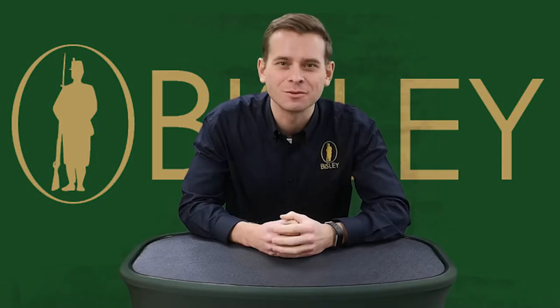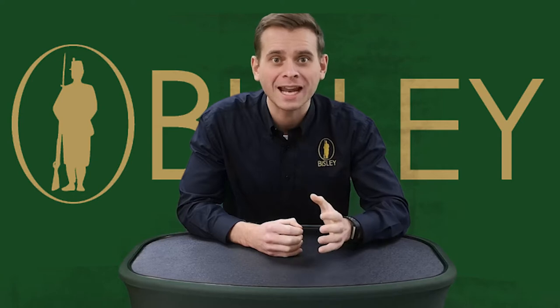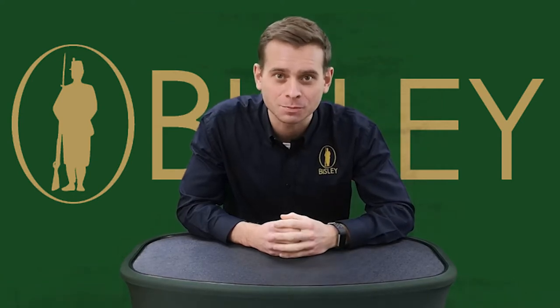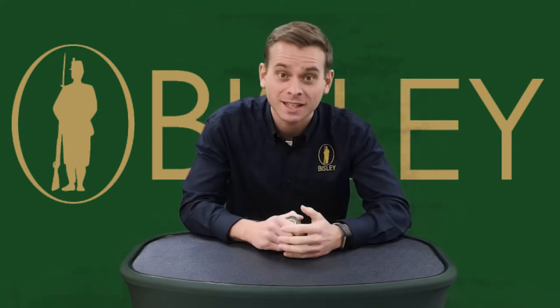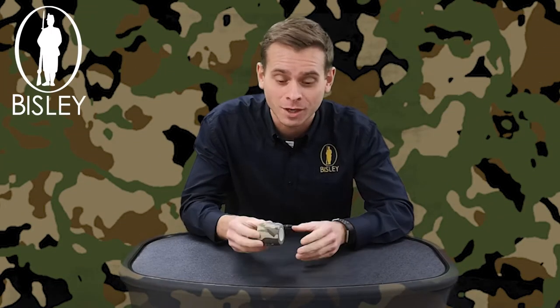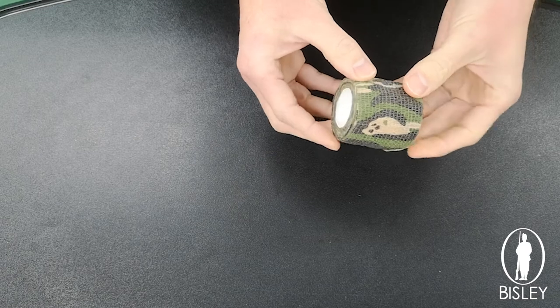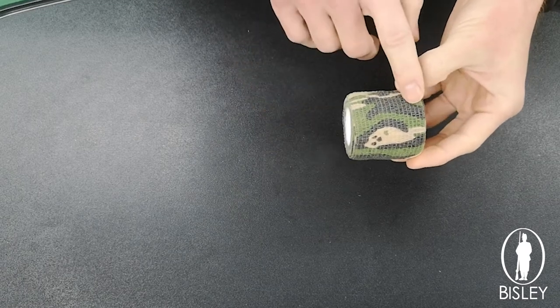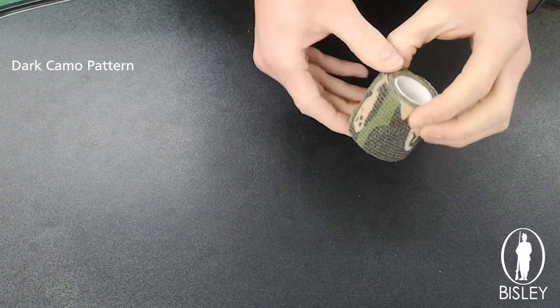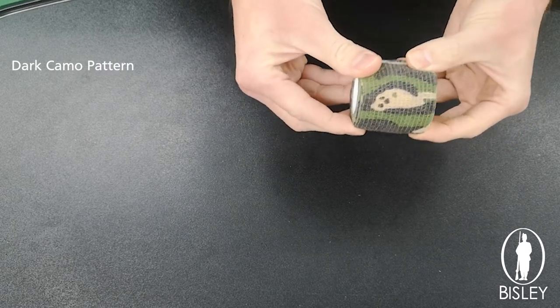Hi everyone, Caden here from John Ruffery Wholesale. Today we're bringing you another brand new product — we're absolutely spoiling you this Christmas. In today's video we're going to be taking a look at the brand new camo tape available from John Ruffery Wholesale. Here it is — the brand new camouflage tape. As you can see, it's that dark camouflage pattern which is more suitable for a UK environment.